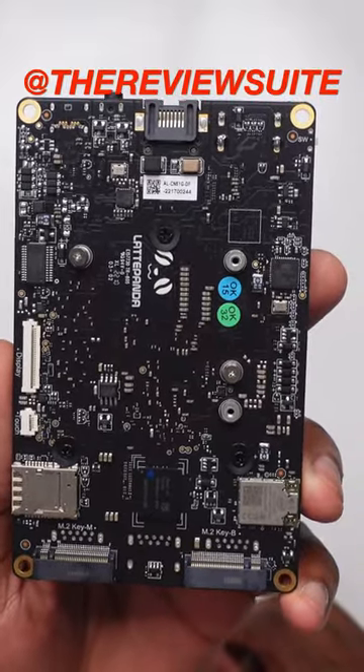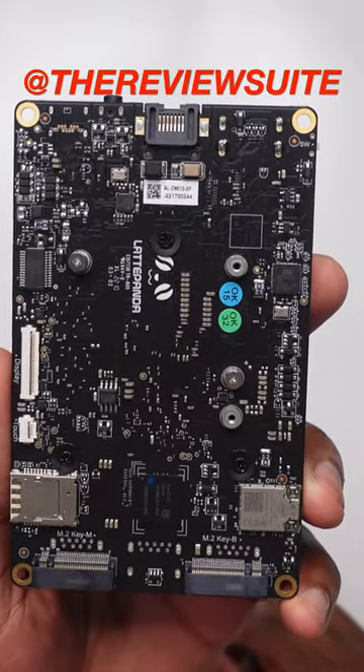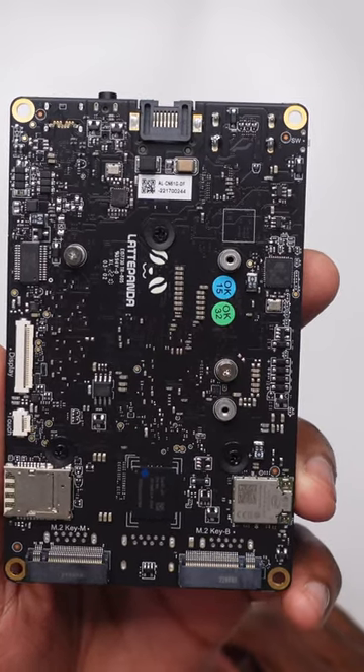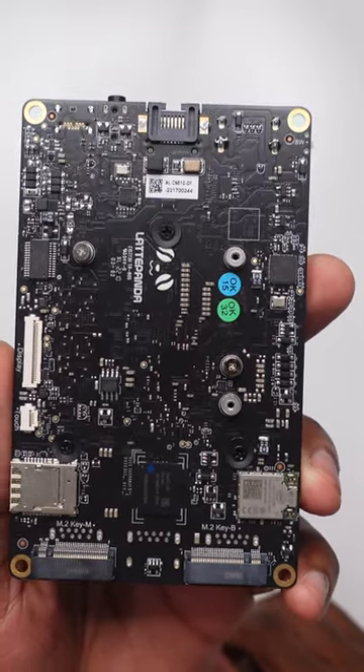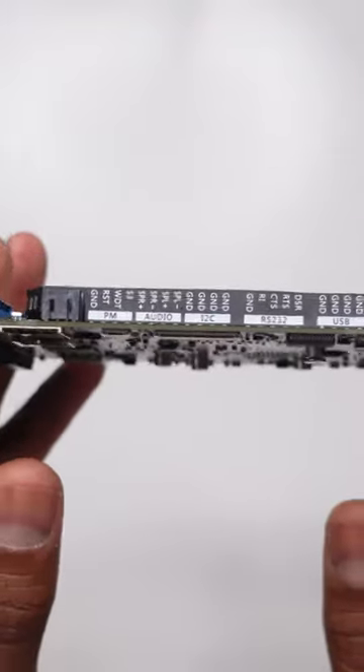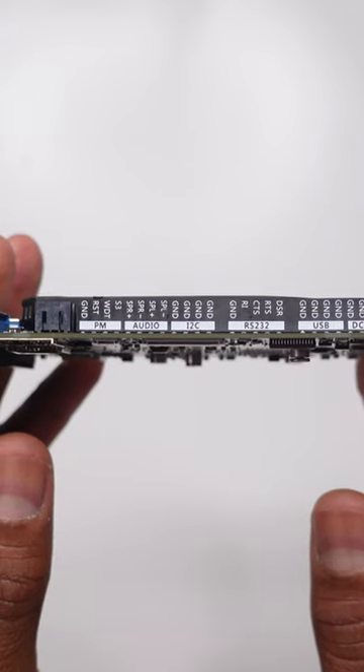I've gotten a few questions about the Latte Panda 3 Delta and its ability to run whatever software. But the better question everyone should be asking is: does the Latte Panda 3 Delta meet the recommended system requirements for the software I want to run? So, let's look at the specs of the Latte Panda 3 Delta.